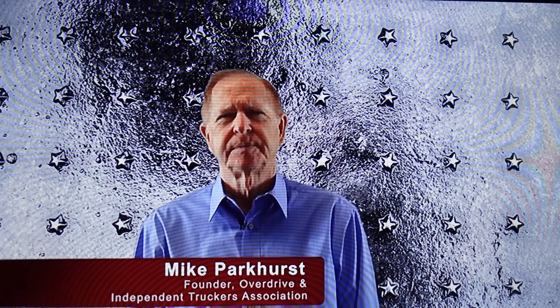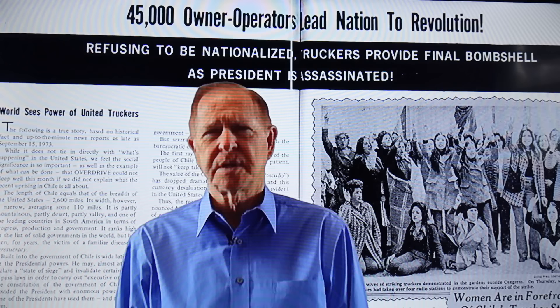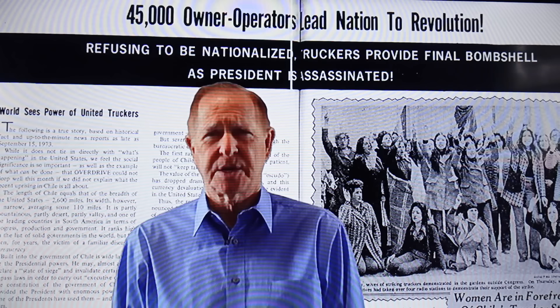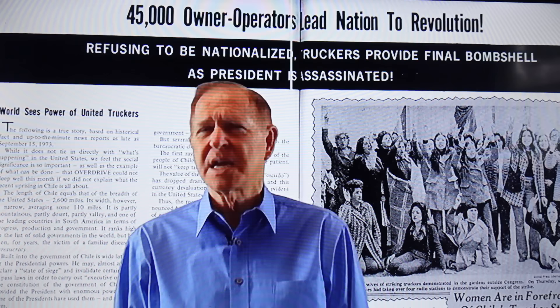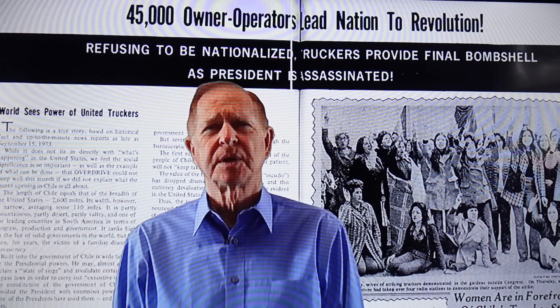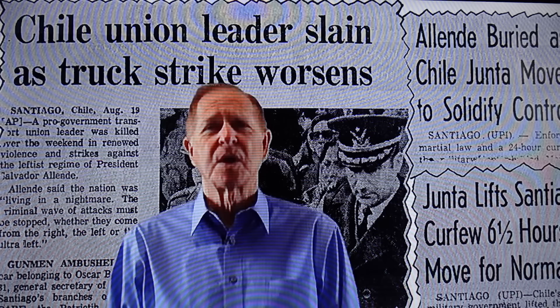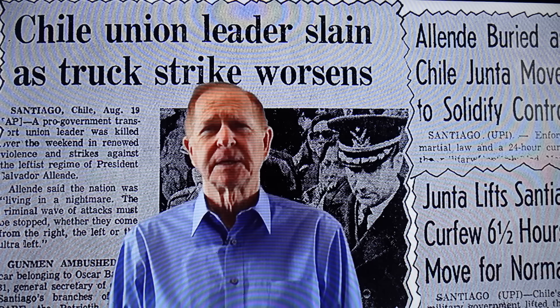How did the first truckers' shutdown really happen? What caused it? Here are the facts. In the summer of 1973, in the country of Chile, 45,000 owner-operator truckers shut down in protest to the communist dictator Allende. They were followed by women and housewives carrying and banging their pots and pans — called the Pots and Pans Brigade. They caused a complete revolution in the country of Chile. The dictator was assassinated and they got a new government — unfortunately, not a good new government.